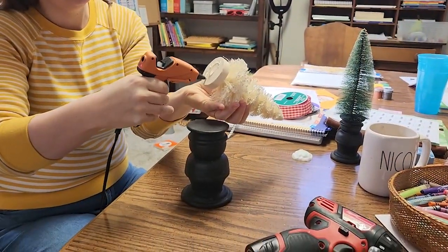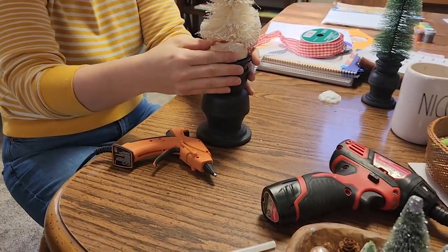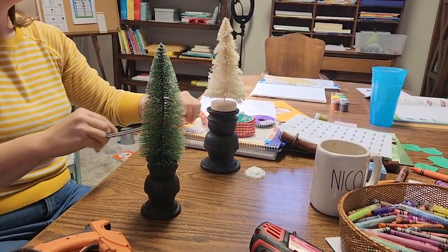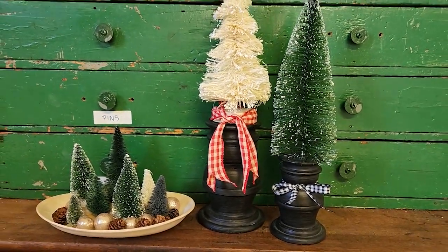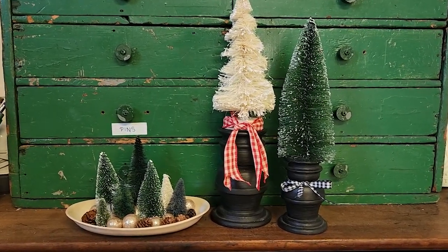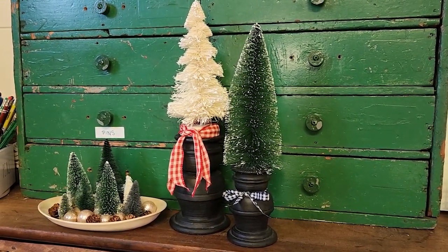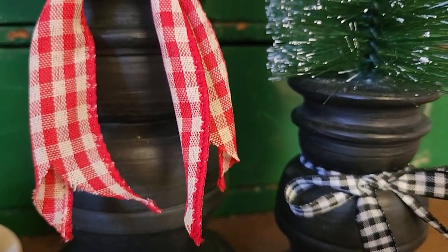I got each of the trees for $3 at the Target dollar spot, so all in I have about $4 of materials, plus some ribbon I had on hand. They turned out super cute and very affordable. I still like the Purple Ottoman versions more because these candlesticks aren't actually old and I prefer the brown wood over the black — but I do think these turned out really nice. I'd like to keep making more and will definitely be thrifting for pieces that will work for this in the future.